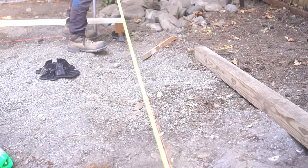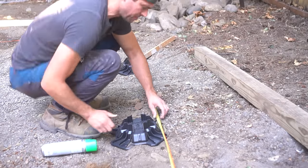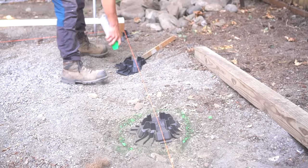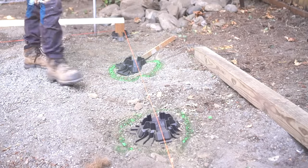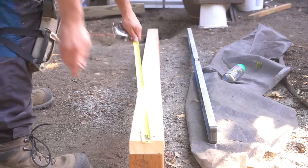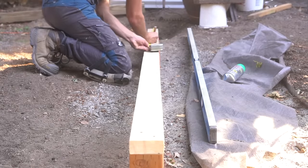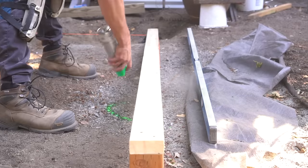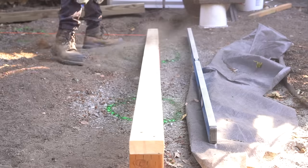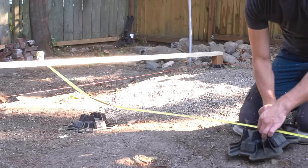With our floor footprint accounted for, I can now start determining exactly where all of our other Tough Blocks need to go. The center of our Tough Blocks are spaced out four feet exactly, which means that each 12-foot section has four Tough Blocks. We need four rows of structural support, and since this section is 10 feet wide, I place a mark at 38 inches on both sides of our 2x4. I'm using exterior marking spray paint to note exactly where each footing needs to be placed, because we're going to be doing some excavation once I have all the layout accounted for.